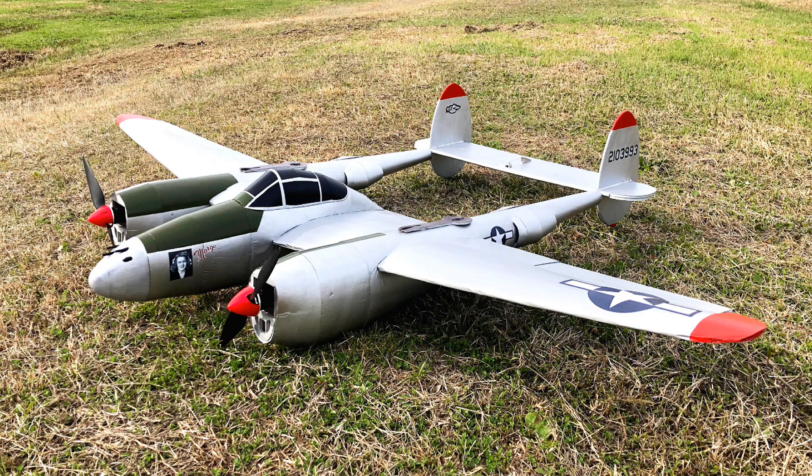Hey everyone, this is the FT Master Series P38 designed by Joan Overstreet. I have to thank Joan Overstreet and Flight Test for another amazing design. I just really appreciate what those guys are doing for the hobby, like everyone else.